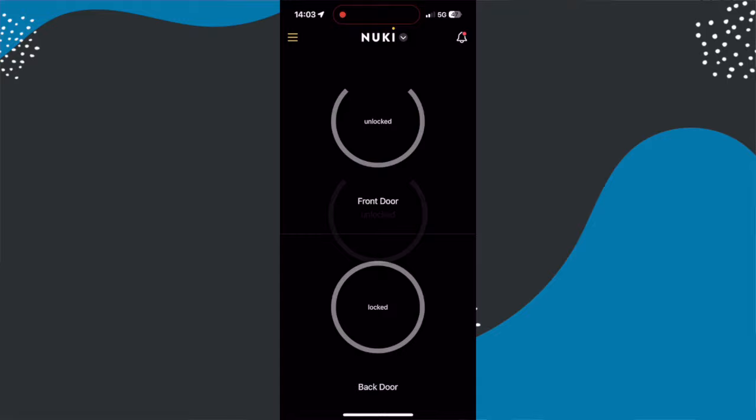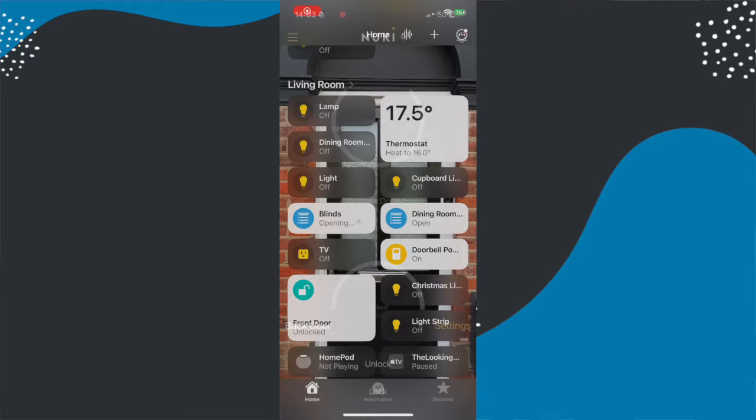If you want to take advantage of remote access using Matter over Thread, you'll need to make an additional in-app purchase of £45. This gives you remote access wherever you are in the Nuki app. If you want remote access via something like the Apple Home app, you don't actually need this upgrade. Interestingly, with that £45 purchase it still comes to about £50 cheaper than the Nuki 4 Pro, which includes a rechargeable battery pack and Wi-Fi built-in. So if you think you'll need that upgrade, you're probably better off looking at the 4 Pro.